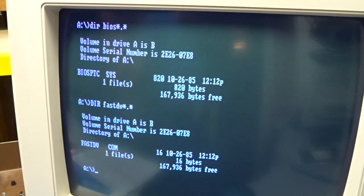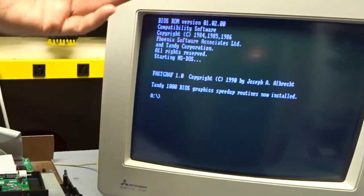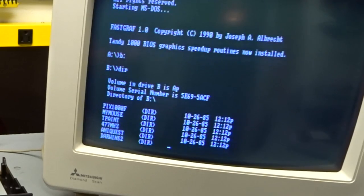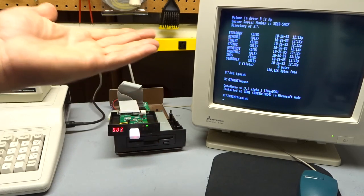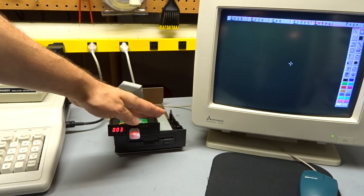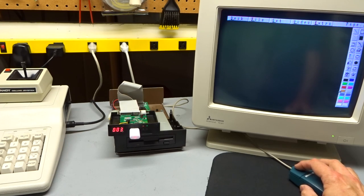I added those to config.sys and rebooted. They don't even show anything as they load, and I don't think they use up any memory — just a quick patch. I'm also running FastGraph, which is supposed to speed up the BIOS graphics routines. Now let's go to the B drive — still on image 3, the larger 2.5 megabyte one. Running T-Paint — this is the same exact image. And look, it totally works! That little BIOS patch is what you need on the Tandy, and potentially on other XTs as well, to get it working with 2.5 megabyte images.